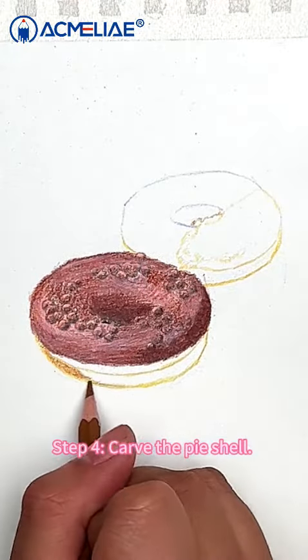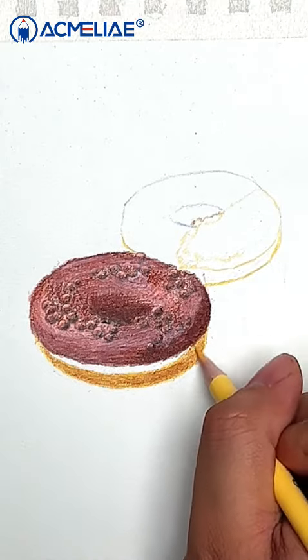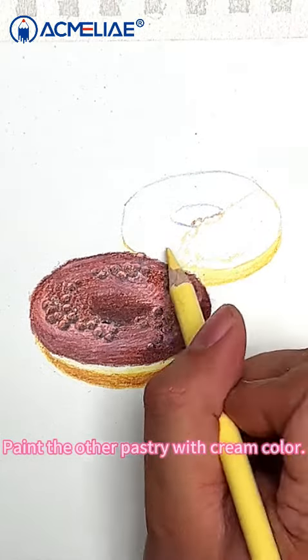Step 4: Carve the pie shell. Start with camel for the base, then layer medium skin tone, and finally fill in the highlights with cream. Paint the other pastry with cream color.